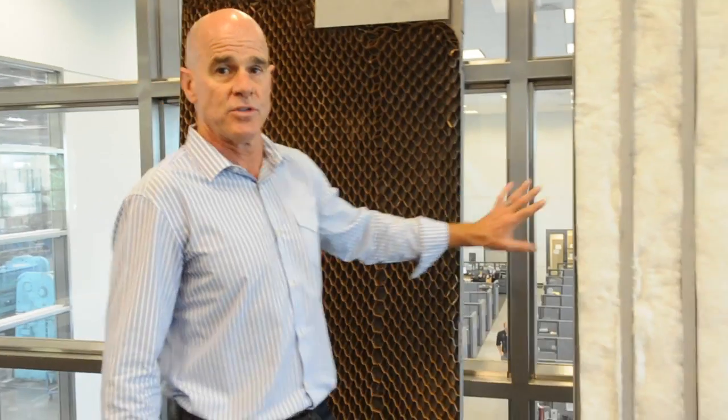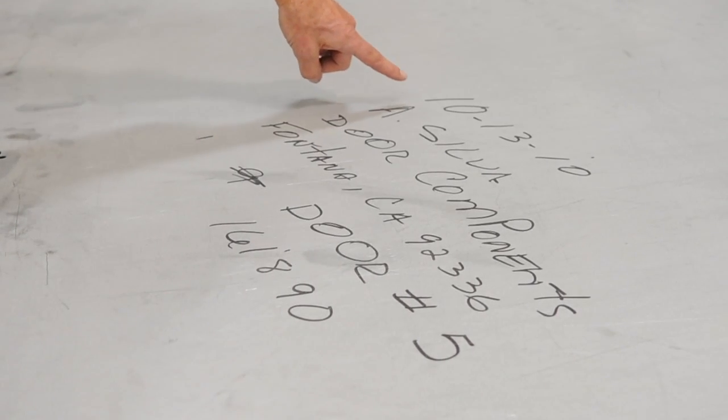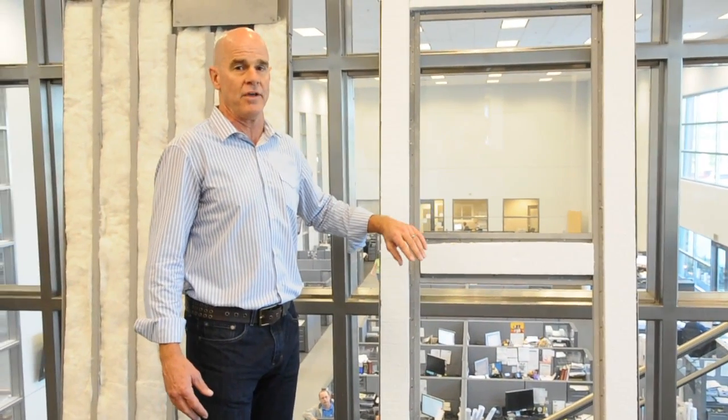He will come out and inspect, measure, and document all of the door construction prior to them being assembled. Once they're fully assembled, the inspector will initial and sign off that he watched the assembly of these doors before they go to the testing laboratory for the fire test.